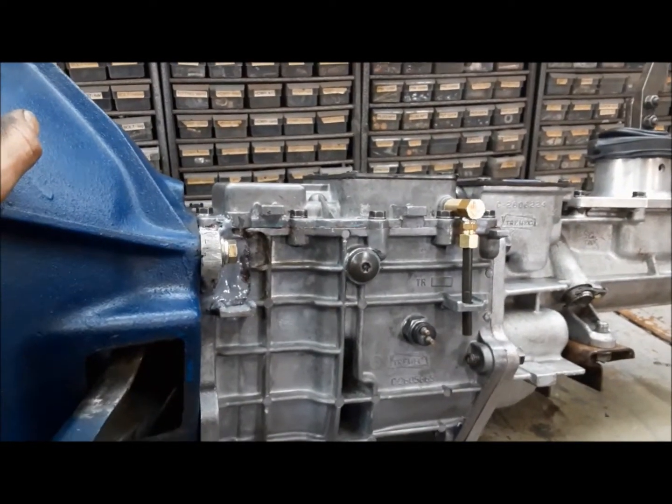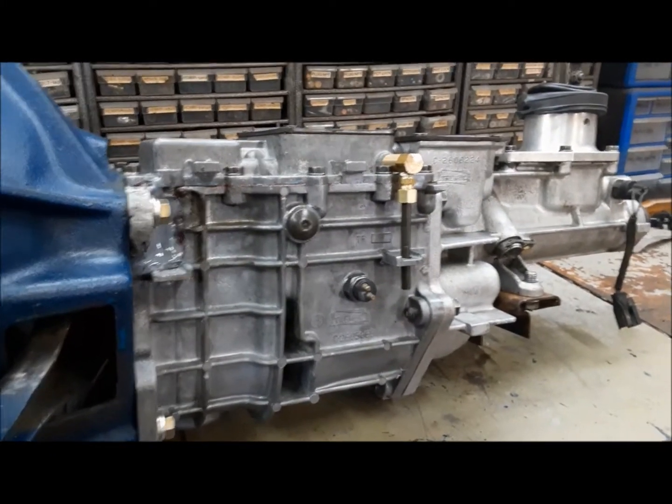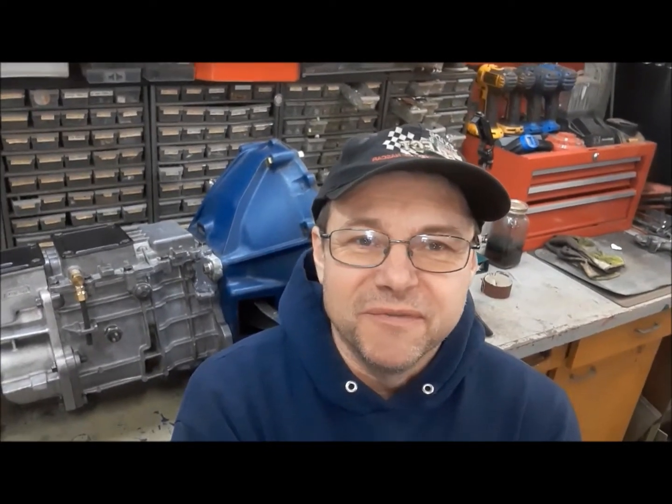Worst case scenario, we buy a new case for it because everything else we know is good now. Guess that'll do it for this one. Thanks for sticking through it with me — I hope you got a charge out of some of my unorthodox repairs, but I'm pretty sure it'll all be fine. Anyway, until our next adventure, thanks for tuning in. Please hit the like button, the subscribe button, and the bell for notifications. And with that, I bid you adieu — we'll see you next time on the Claremont Classic Garage. So long.